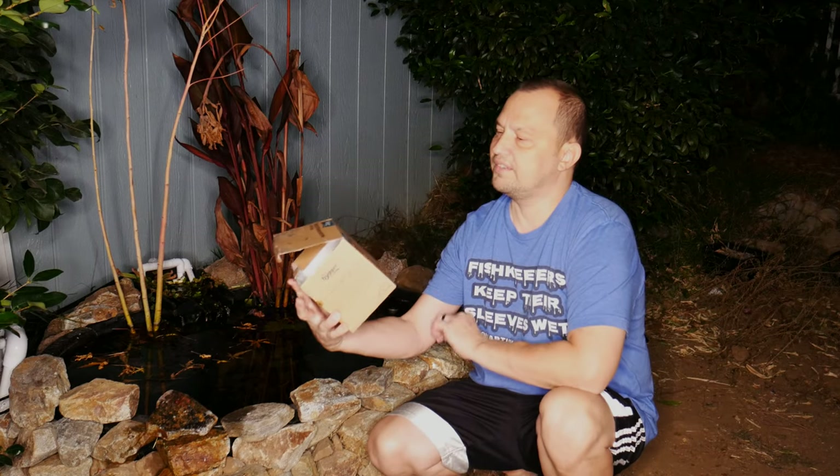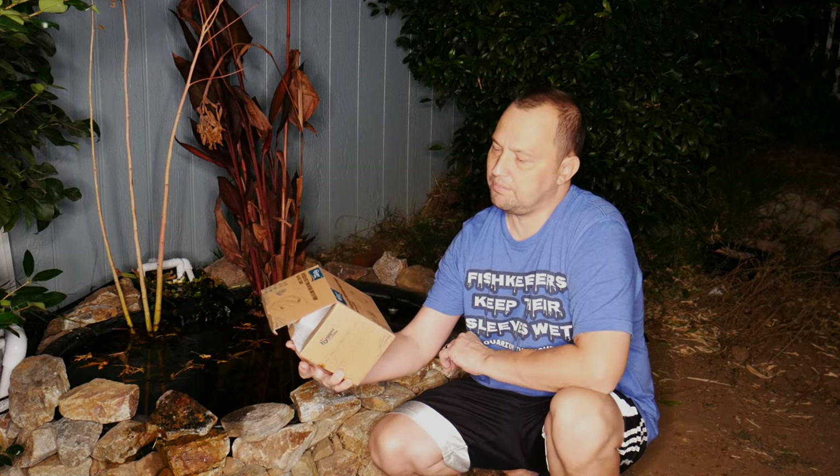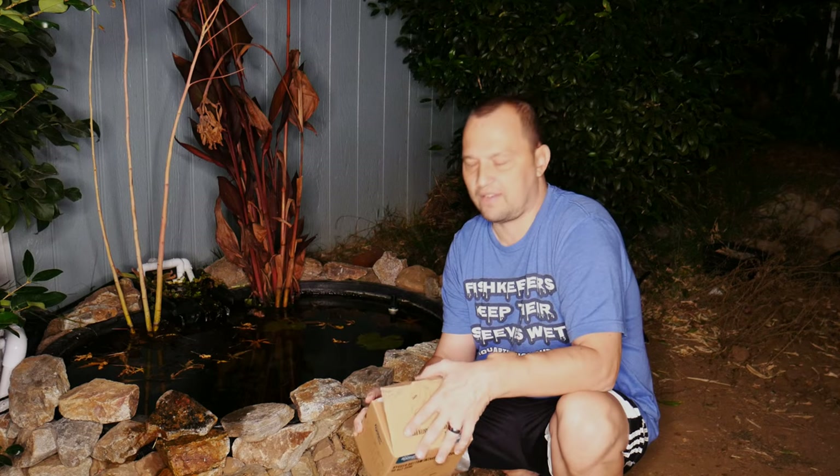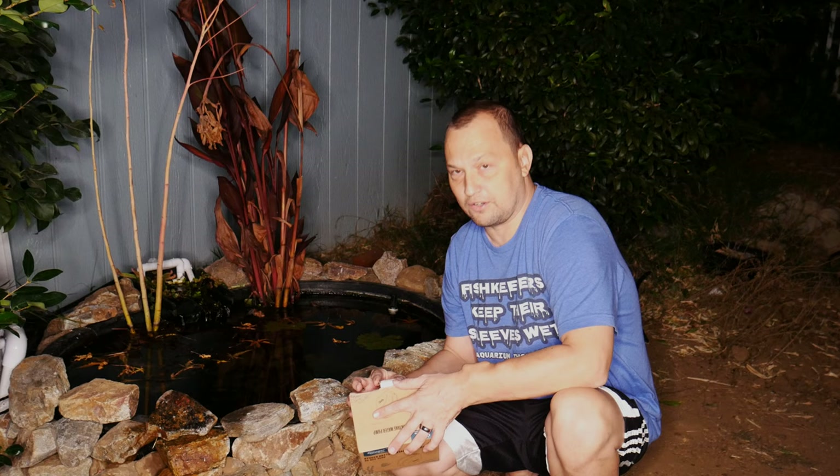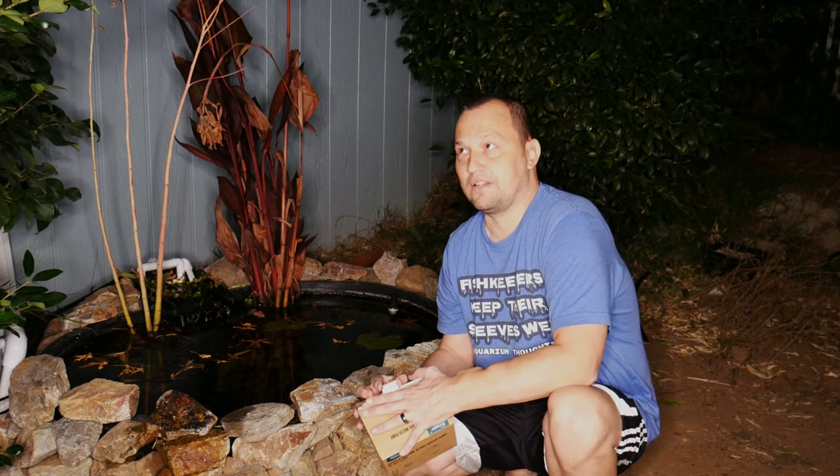I also like the form factor on this pump. Once again, this is the Heiger bottom intake water pump — the 925 gallon per hour model. They do make them in other speeds — or pump strengths, whatever you want to call it. Anyway, that's going to do it for this video, I hope you liked it.